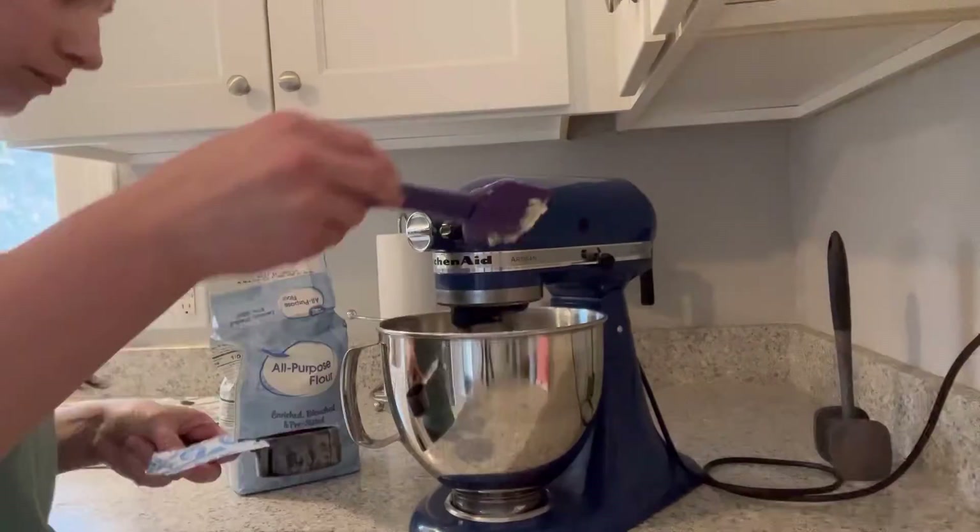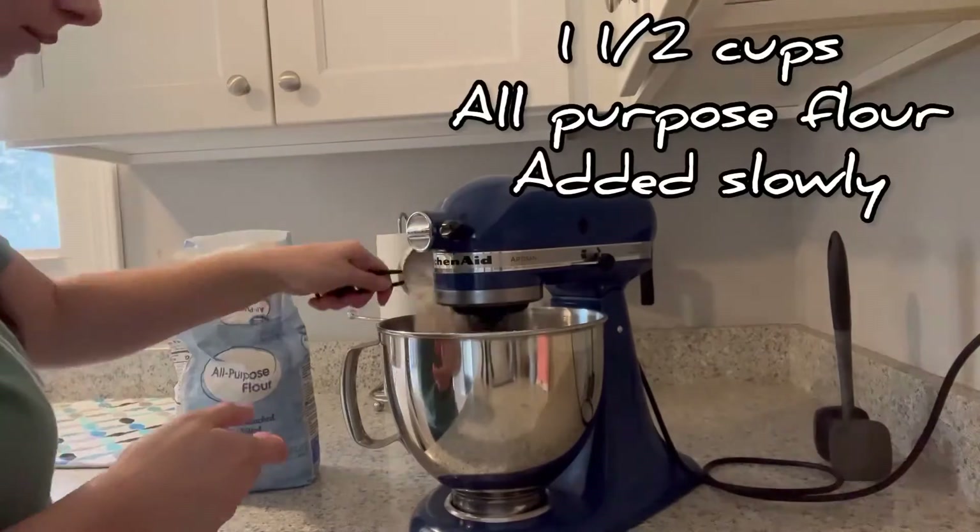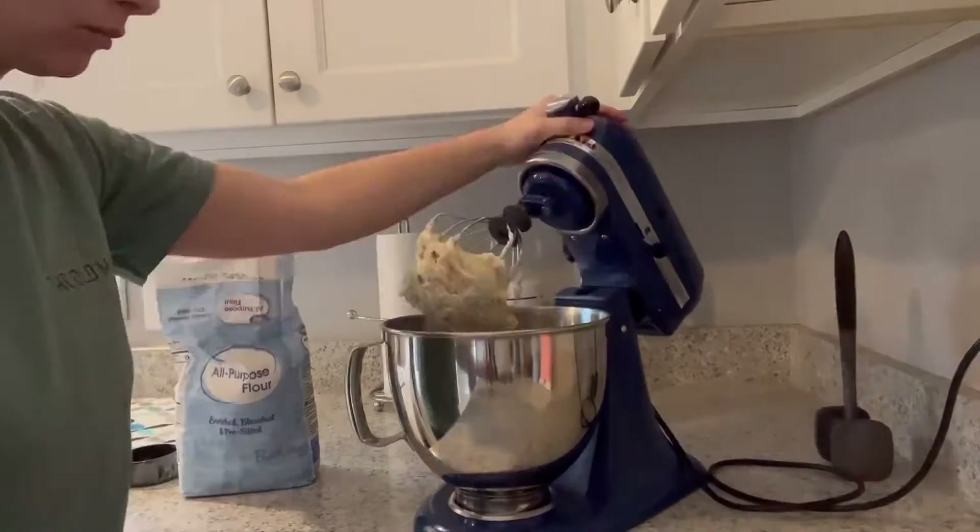Now we're adding one and a half cups of all-purpose flour, slowly as the mixer turns and turns.